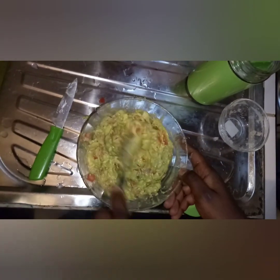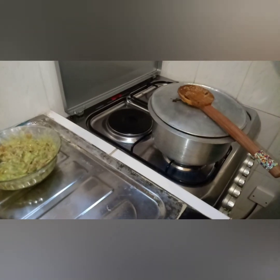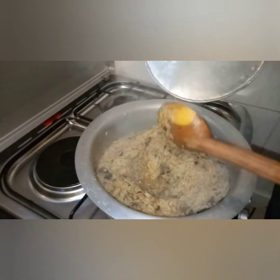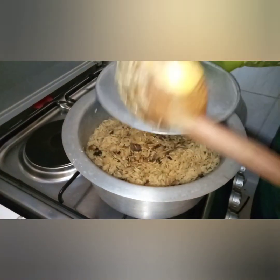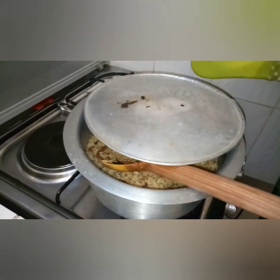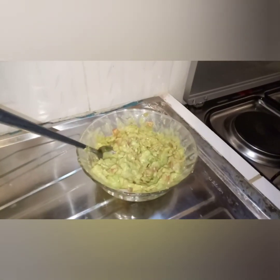Guacamole is ready. Let's now wait for the pilau so we can enjoy this food. Our rice has dried up — you can see there's no more water, so you can put the gas off and let the steam finish drying the rice. That is where each grain separates. Our guacamole is sitting here, pretty, waiting for our pilau.